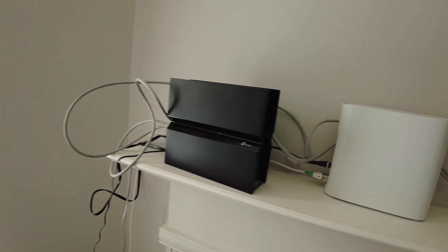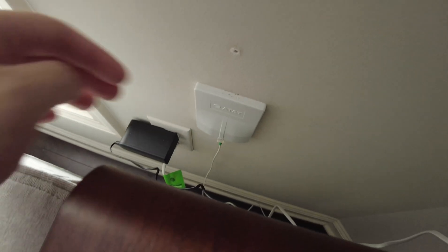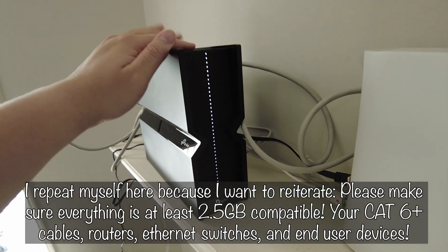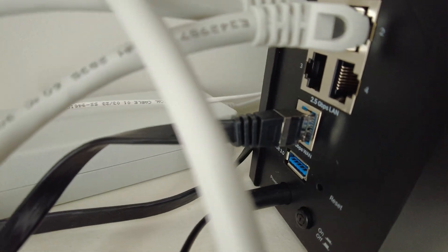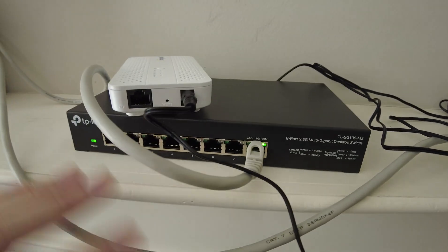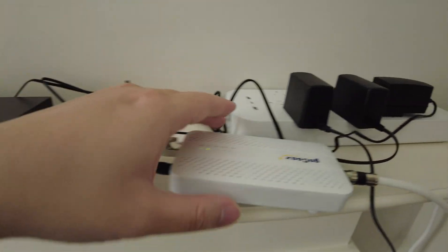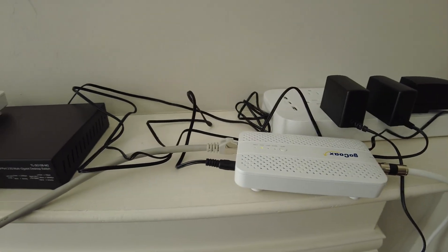The setup is a bit messy since we're still moving in. The AT&T fiber modem is on top of the fireplace because the fiber cable runs right against that wall. I have the TP-Link Wi-Fi 7 router with four 2.5 gigabit LAN ports, and the TP-Link 2.5 multi-gigabit 8-port desktop switch. One of the switch ports connects to the first MoCA coax adapter, which is already plugged into the wall.